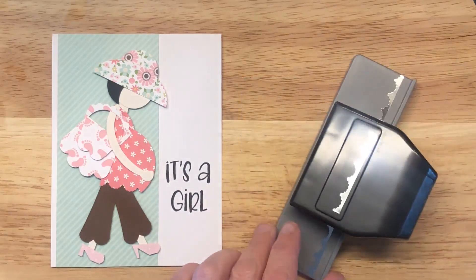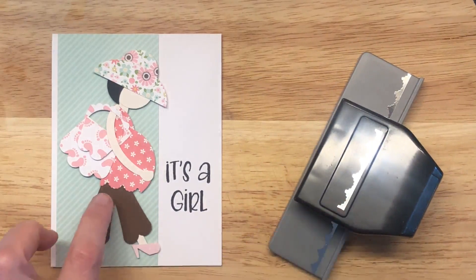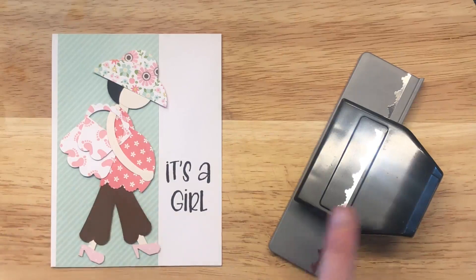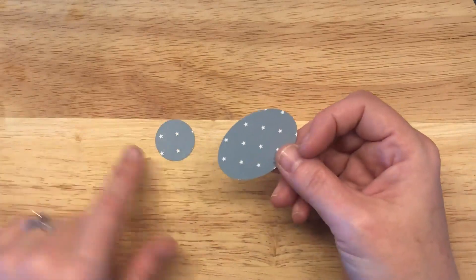The only other punch I used was this scallop border punch. I used this because I wanted the bottom of her little shirt to be scallopy and not just flat, so I just used this along the bottom. Totally not needed, but if you want to use it, there it is. Let's make this girl — that was a lot of ado, but let's get this thing started.